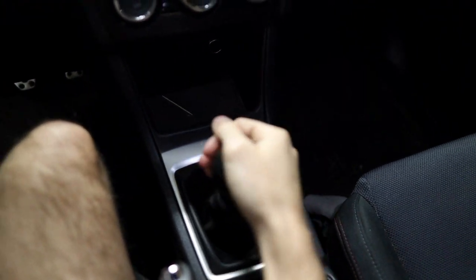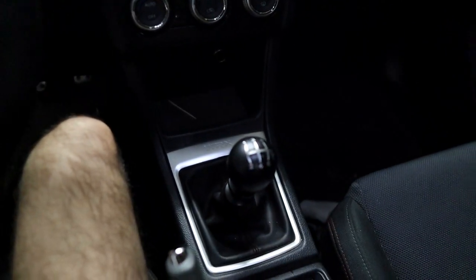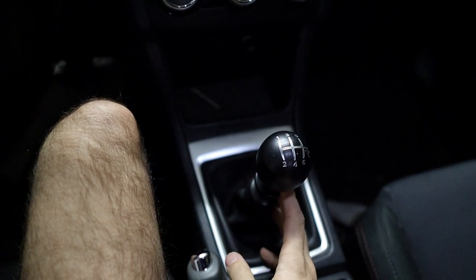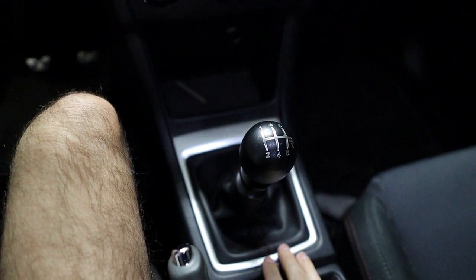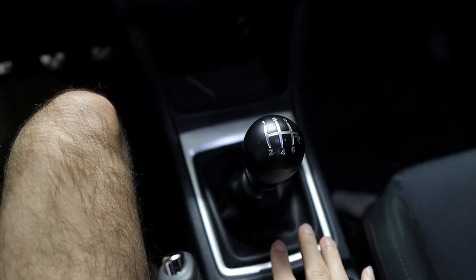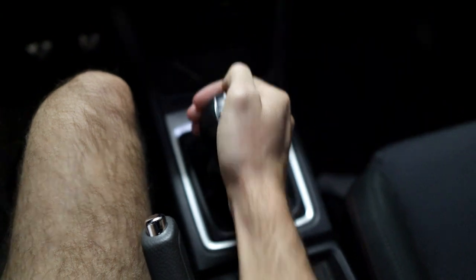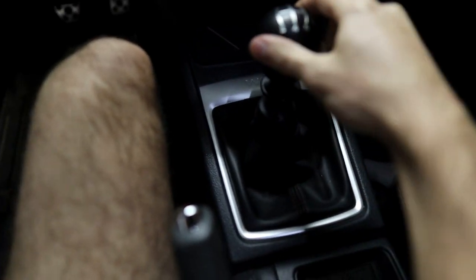Let's start off this video by hopping into the car and talking about the OEM shifter. When we're talking about the shifters in these Subarus — the WRX and STI — the two are very different. The STI has a different transmission, the WRX has a different transmission; it is still six-speed but it is a split-case transmission. Overall the STI has a much better, more linear, more mechanical shift feel. However on the WRX there are a ton of different options for improving your shift feel — you can do a shift stop to keep the gates a little bit tighter — but no matter what you do, there's always going to be a little bit of slop.